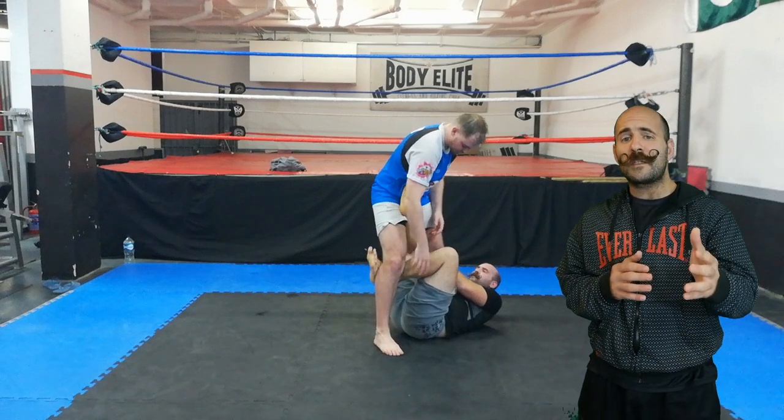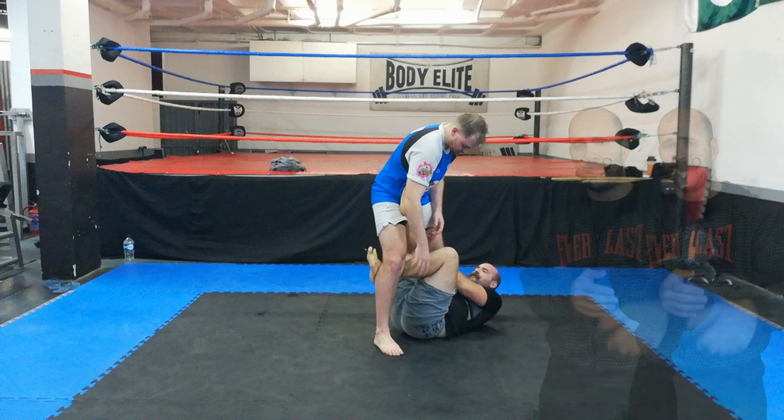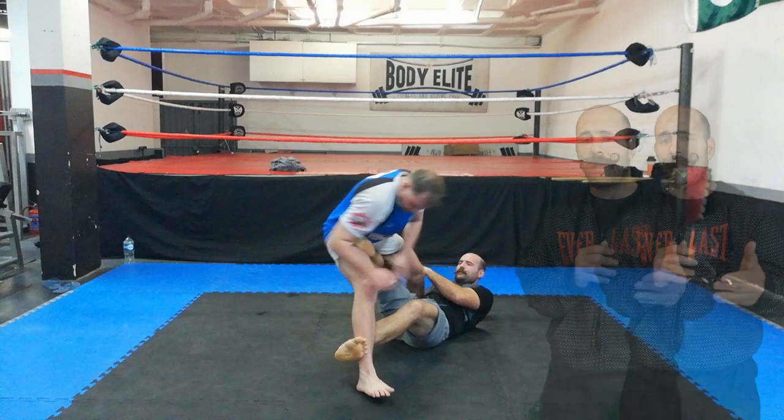Then I convert to X-Guard, I attack his base, making him unstable, and then I attack my sweep. I do this by placing one foot by the hip and the other behind his ankle.